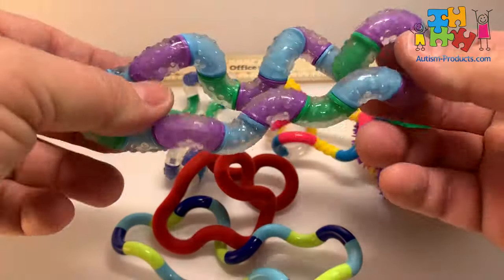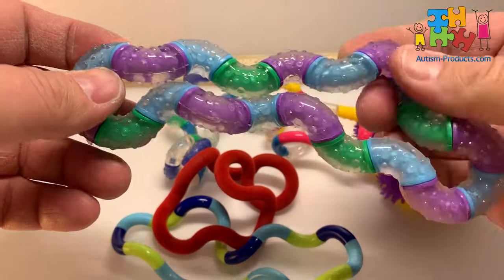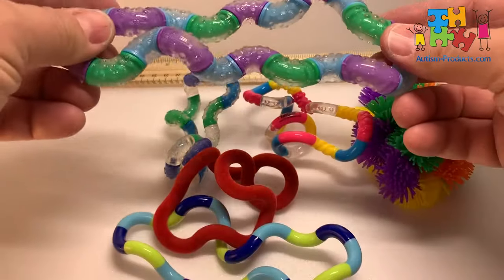This is what they call a therapy tangle. The therapy tangle is a little bit thicker, it's got a little bit more give to it, it's got bumps on all of it, and it's a little bit bigger in general.